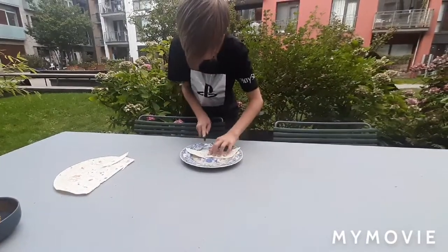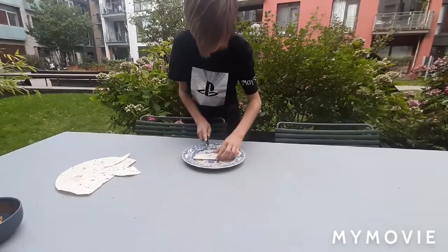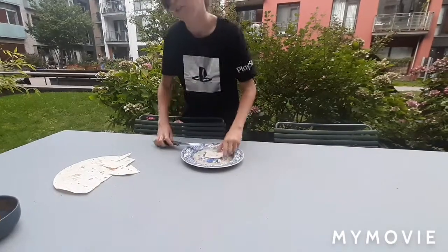Then you cut off these, and please don't throw that out, just eat it after, just like that.